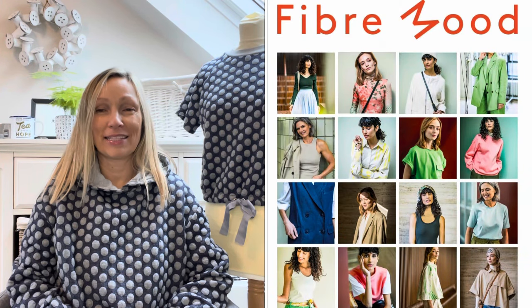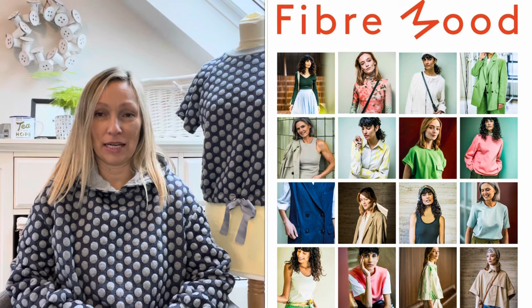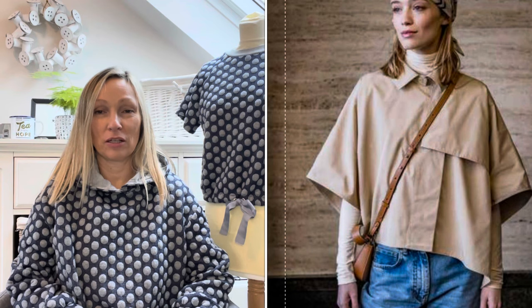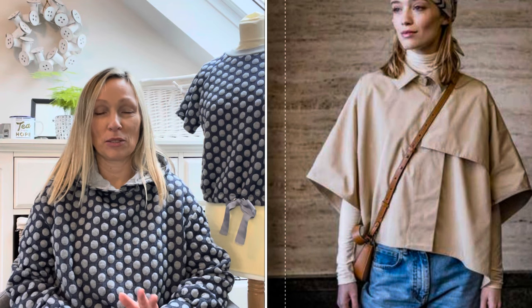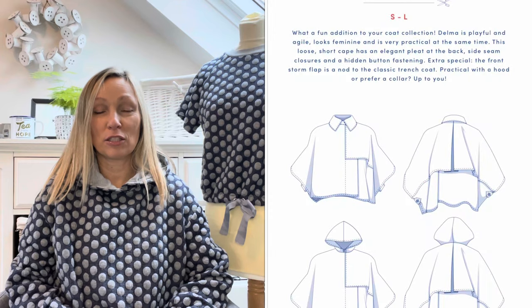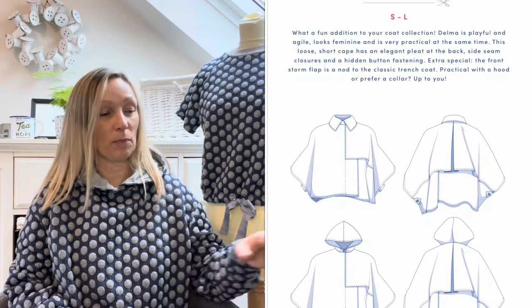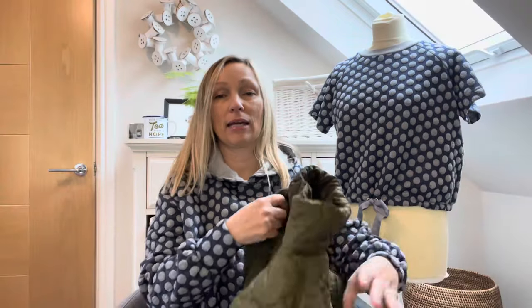Hi, it's Sarah here from So Sarah Style. Today has been the release of the new Fiber Mood special magazine, and one of the patterns has meant I've bought, downloaded, and printed a pattern in the fastest time ever — the new Delma cape shirt trench coat hybrid. To me, it's just the pattern I've been waiting for for so long.